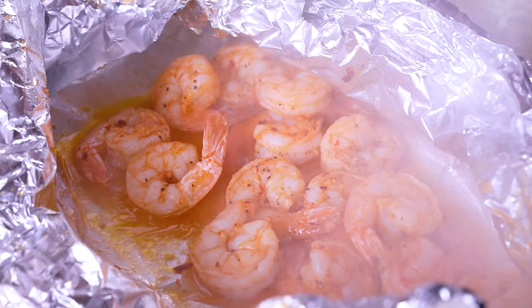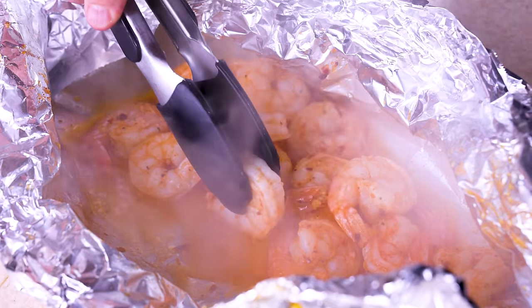Summer is upon us — nay, grilling season is upon us — and rather than worry about what you're gonna make, sit back, relax, and let us show you your three new favorite things.